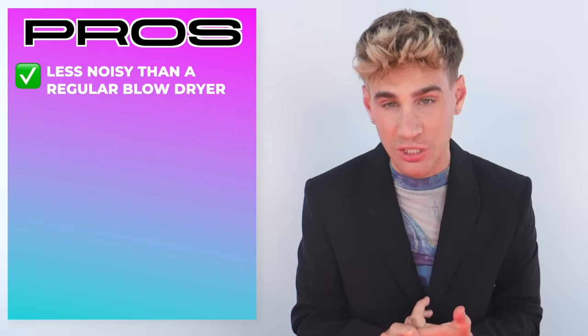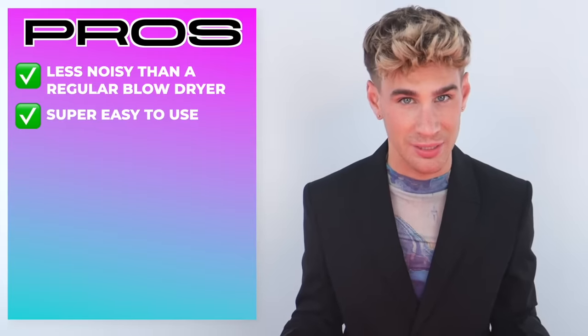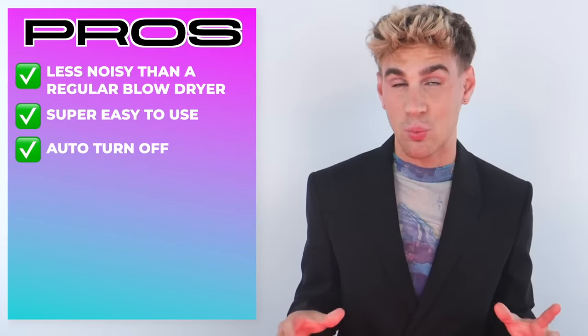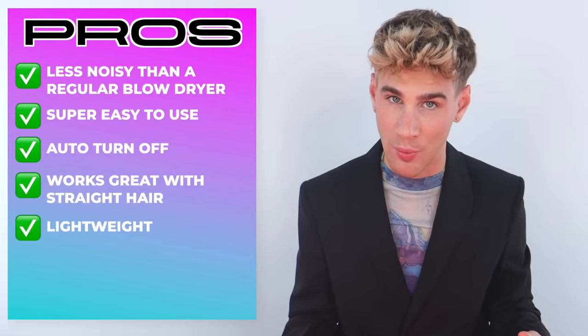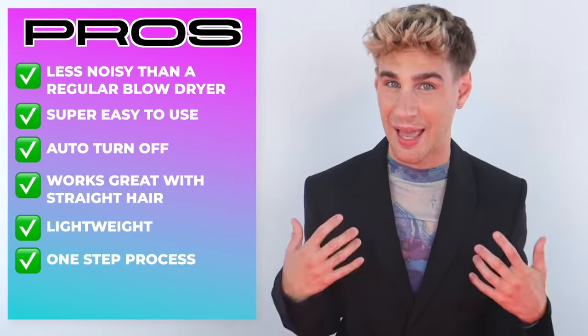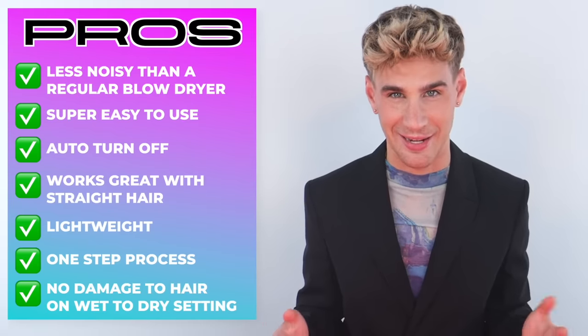Alright, let's wrap this up. My pros include: it's actually more quiet than their blow dryer, which I love — I hate that loud noise. It's super easy to use and intuitive with really no learning curve; you can just use it right out of the box. I'm obsessed with the auto turn-off — it's a small thing but such a great thing. This device works great on straight hair and it's your one-stop shop to get your hair from wet to perfectly pin straight in one step. The device is quite lightweight, even though it's a little bit bulky. And Dyson claims that it will not damage your hair on the wet to dry setting — that's awesome if it's true, but it does seem too good to be true.